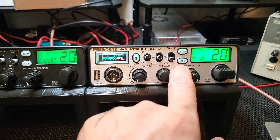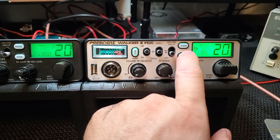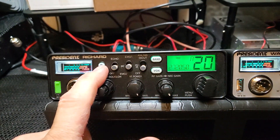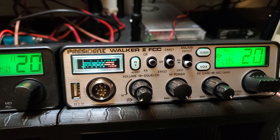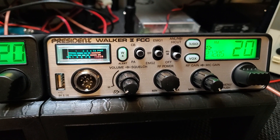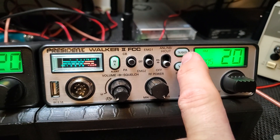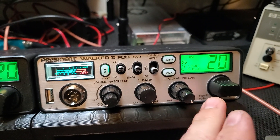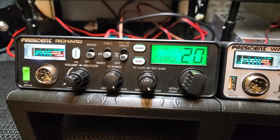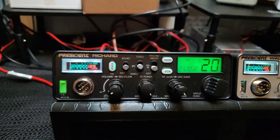I'm not sure where they would put the mode selector. If it were me, I would get rid of VOX and put a mode button there. But then again, if you look at our Richard here, we have mode but we have WX weather, so I highly doubt they're going to get rid of the weather — I would much rather have weather on this radio than talk back. You could do away with the talk back button too, because you could do that another way. Regardless, let's do the SINAD test with the Richard.